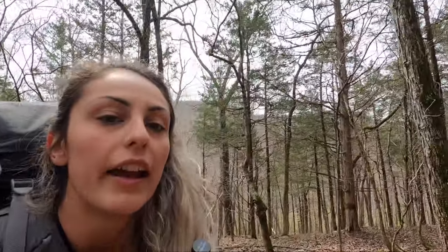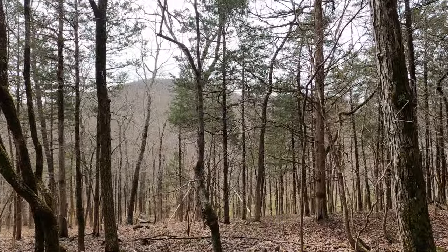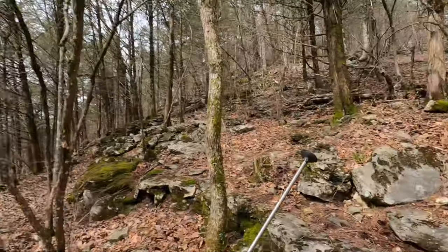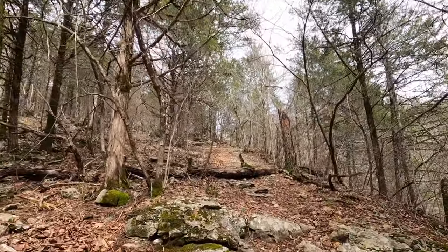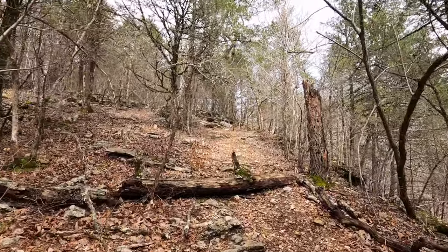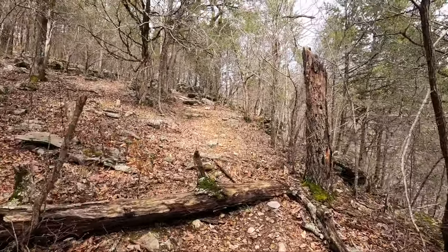Alright, so we started this trail at Boxley and we climbed this mountain after we had to cross a creek. Let me tell y'all, I was tired driving up here, but I am awake — fully awake now. And we are continuing to climb.